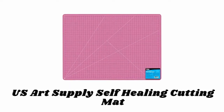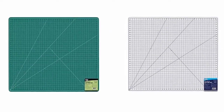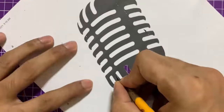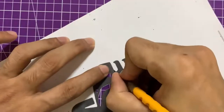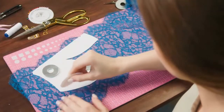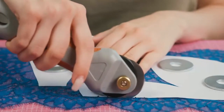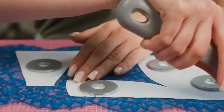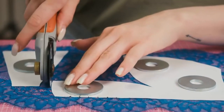Number six: US Art Supply Self-Healing Cutting Mat. Available in different eye-catching colors, this professional self-healing cutting mat is great for scrapbooking, quilting, sewing, and all arts and crafts projects. It protects your tabletop from sharp blades, writing instruments, and other art and craft tools. This five-ply double-sided cutting mat is made with durable non-slip PVC and has a one by two inch grid with one by eight inch marks for precise alignment, as well as 45 and 60 degree guides and diagonal cutting lines. The mat is reversible with grid markings on each side.